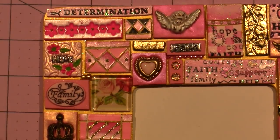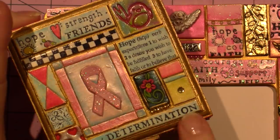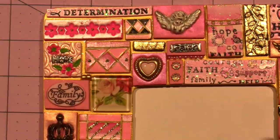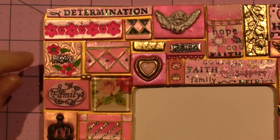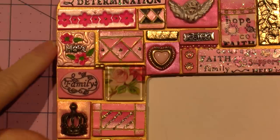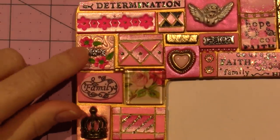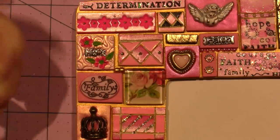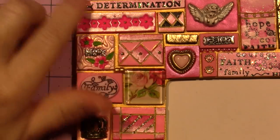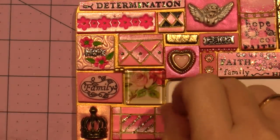I might do another couple of boxes and I'll do a tutorial for that — I'll show you the whole process. I did some more applique but I put a little hope charm in there too — that's just a charm with the bail cut off.